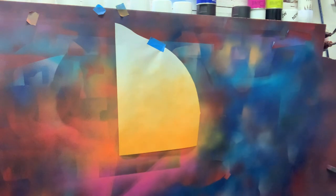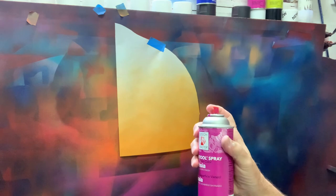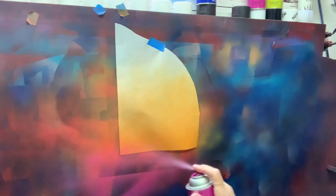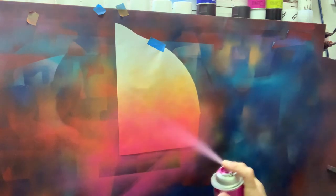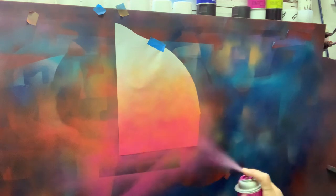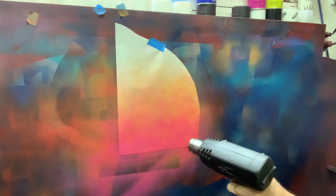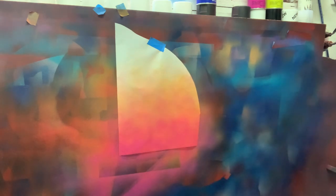Now we're going to switch over to fuchsia. Same thing — just a quick shake, start off the edge, keep your arm moving. Pull it back, fade. I can tell when it's dry because it's not shiny anymore, so it dries really quick.